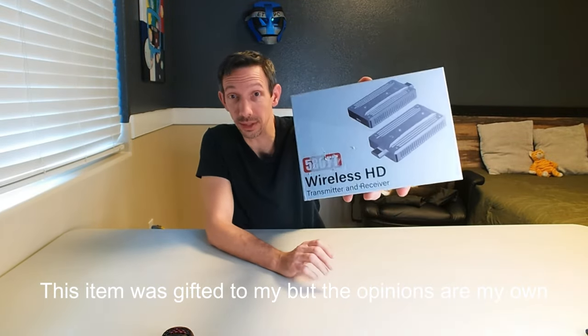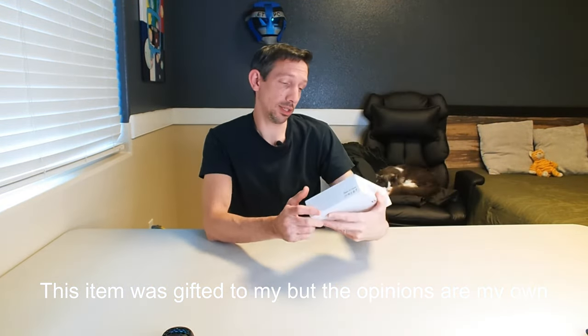Hey friends, welcome to another unboxing video. I'm checking out this wireless HD transmitter and receiver.